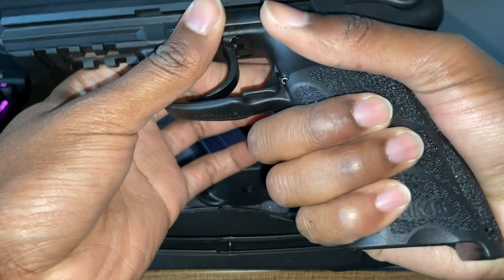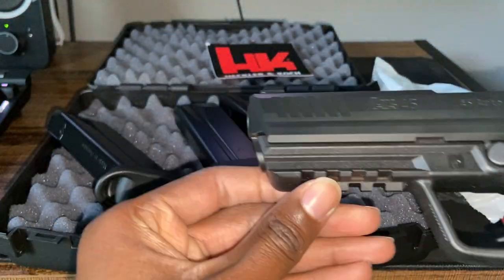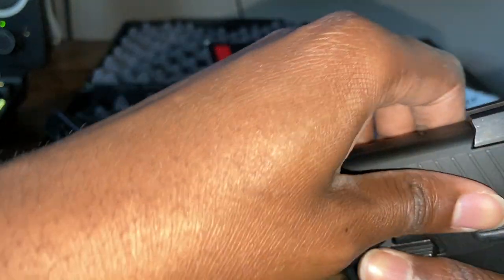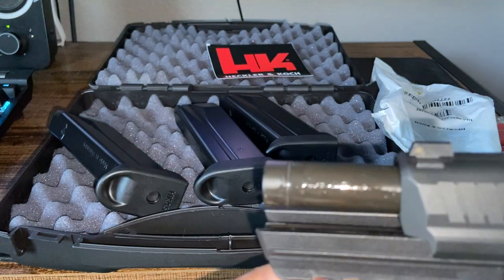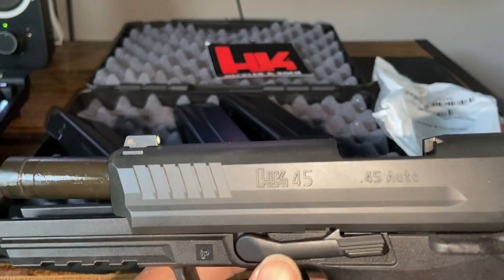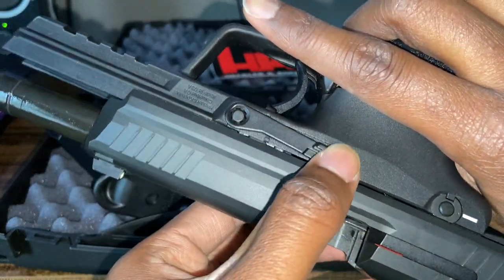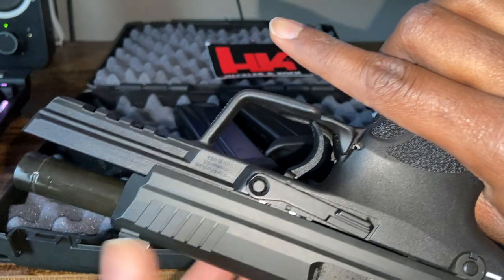Magazine release. I really like this grip — I really like how it feels in my hand. Picatinny rail. There's an O-ring around the barrel and it's well oiled up. It is ambidextrous — fully ambidextrous as far as the slide release, or slide lock, goes.